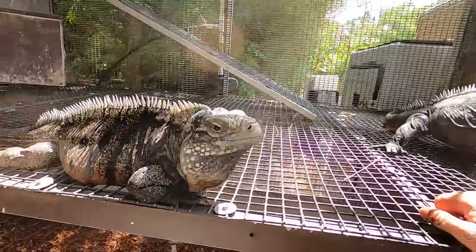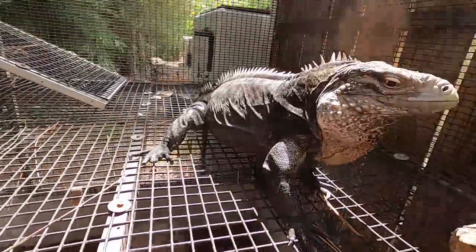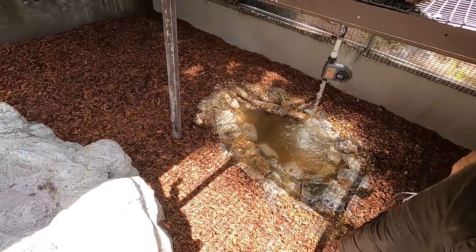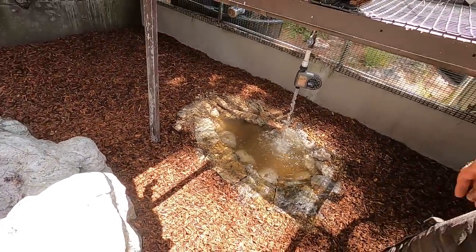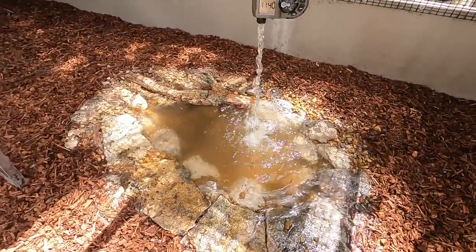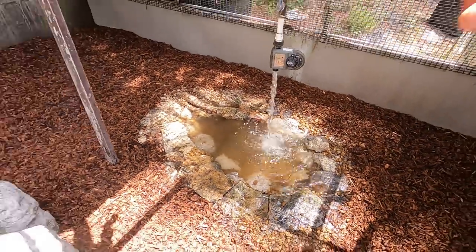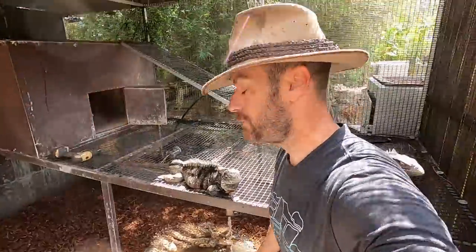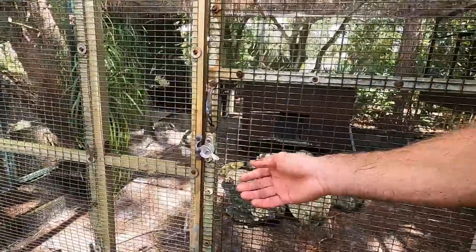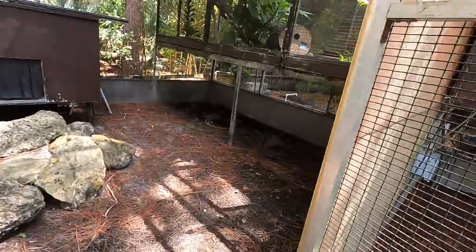So here she is — the queen. The king. And then their loyal subjects, these turtles that live down here. Basically we're just going to let that overflow. I like it. Simple. I like it a lot. I think it looks a lot better. The turtles will be able to swim in it. Let me go grab a couple of turtles that made a break while I was cleaning in here.